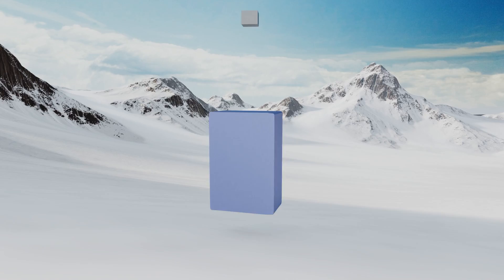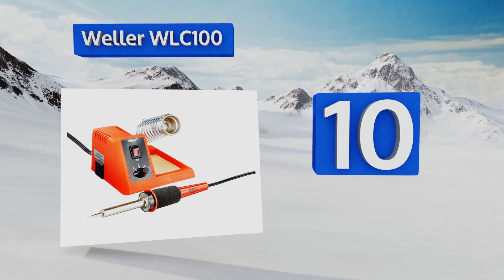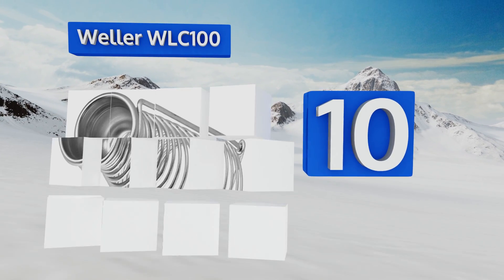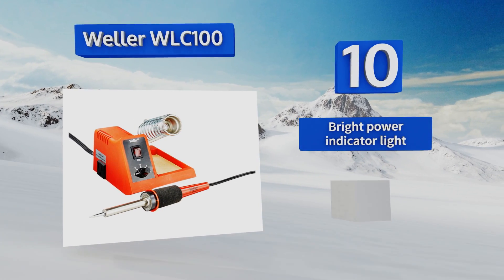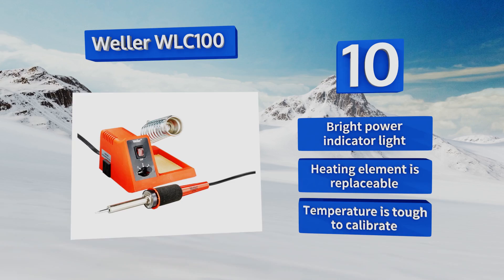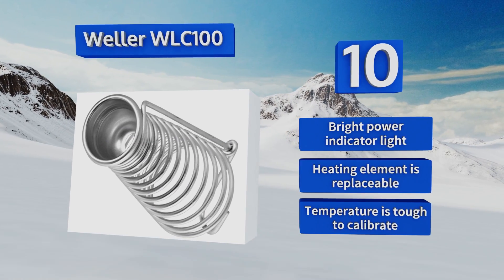Starting off our list at number 10, it probably won't suffice for a plumber who considers soldering part of his daily ritual, but the Weller WLC100 is a useful option for minor at-home projects. The iron has a comfortable foam grip which makes it easy to maneuver. It comes with a bright power indicator light and a replaceable heating element. However, the temperature is tough to calibrate.